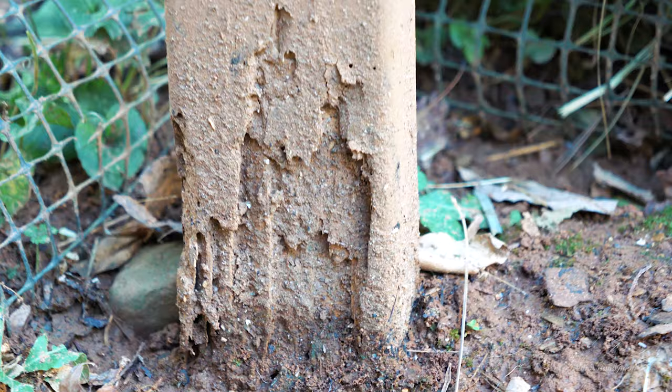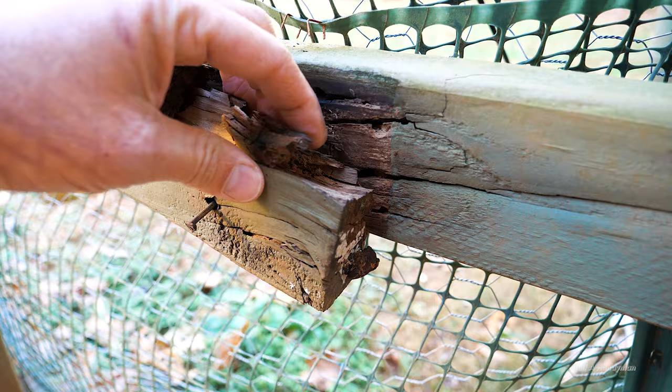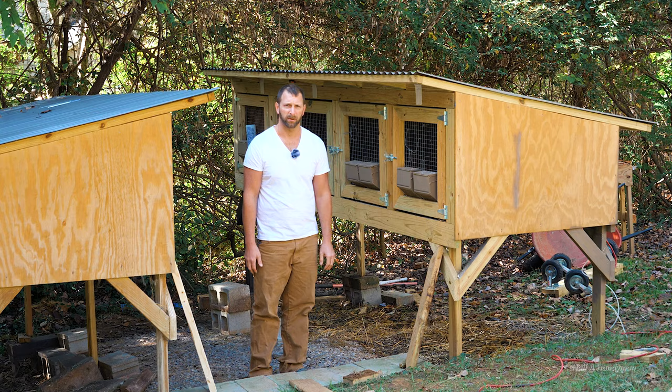What's going to end up happening is I'm going to have to replace this whole thing. All the money I've spent building it and the time I've spent painting it to make it look nice and pretty — it's all going to be for nothing because I used the wrong materials.